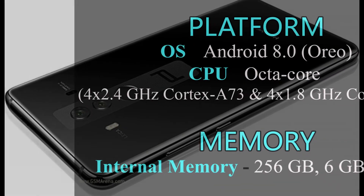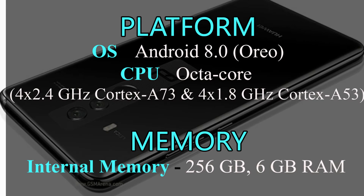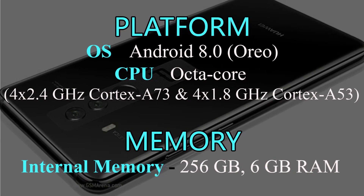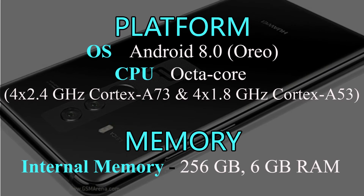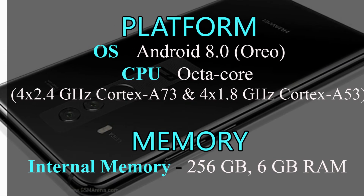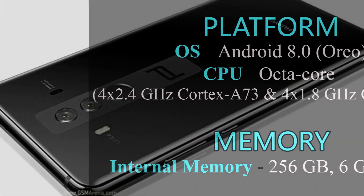Mate 10 runs Android 8.0 Oreo. It features an octa-core processor: 4x 2.4 GHz Cortex-A73 and 4x 1.8 GHz Cortex-A53. No memory card is supported. Internal memory is 256 GB with 6 GB RAM.